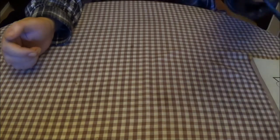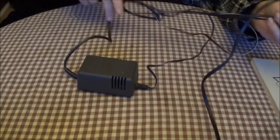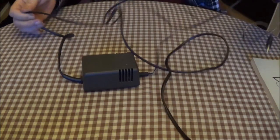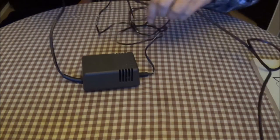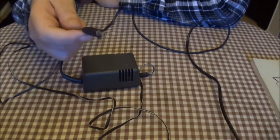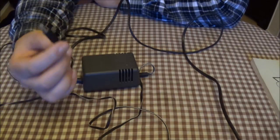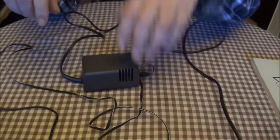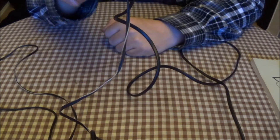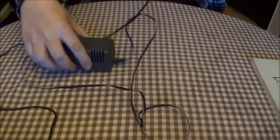Then we have the adapter, which is probably a standard nine-volt adapter and uses a DIN connector, unlike the C64 and the VIC — you can't use this on either of them. It's 9.5 volts, 800 milliamps, so it's very similar in voltage.